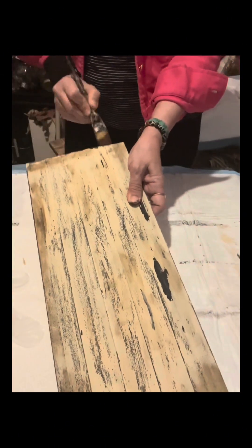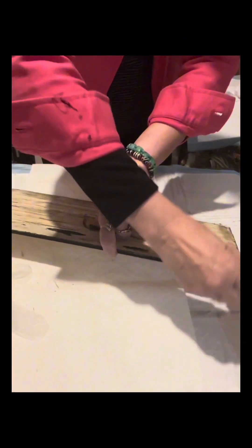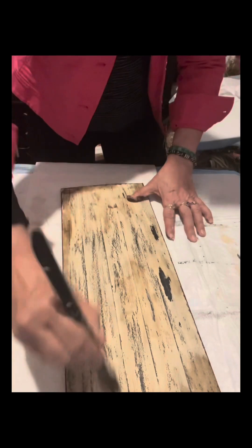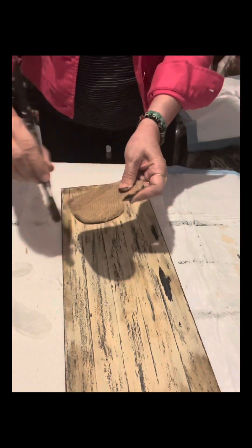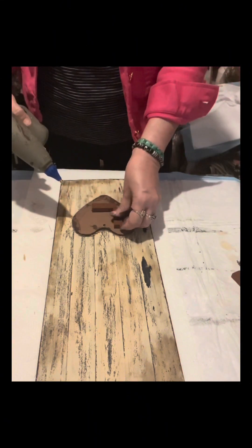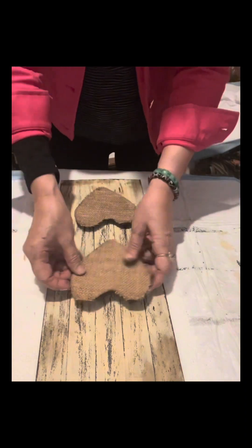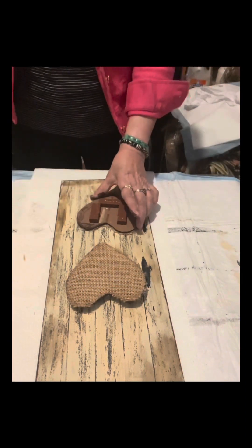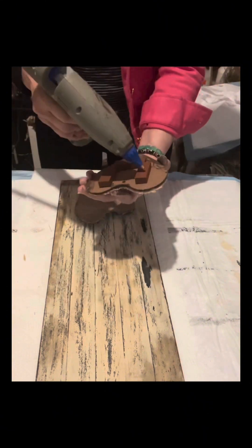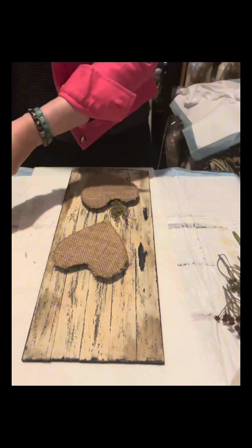I use the brush with the paint I used earlier and just dab the paint onto the sides to make it look distressed — and the same on the heart as well. I have Jenga blocks or tumbling blocks from Dollar Tree — I just glue them on. I do the same process to the other heart. The blocks don't need to be painted because they won't show — they're on the back part. I will glue them at an angle because I want a different design on this board.